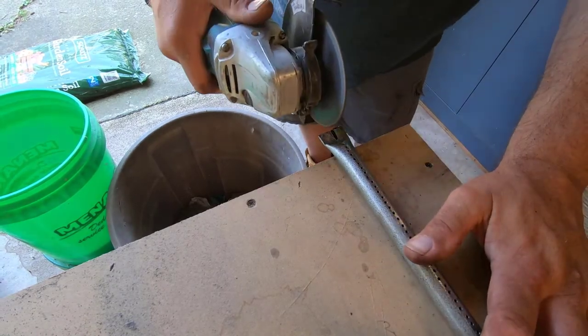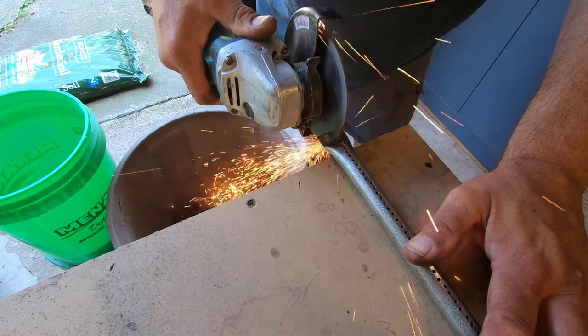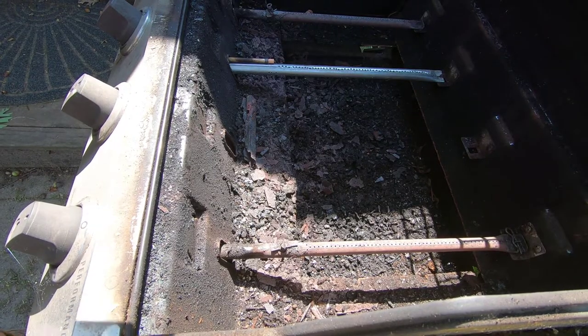If you move your grill around a lot, you'll probably want to find some way to fasten to the bracket, otherwise they'll vibrate loose while moving the grill around. Now I can reinstall the burner.